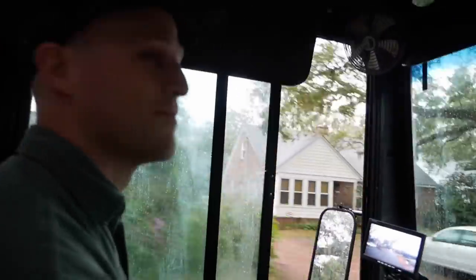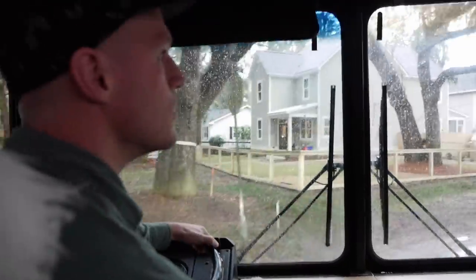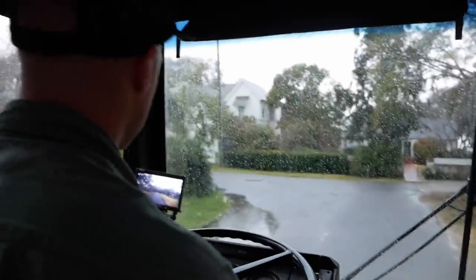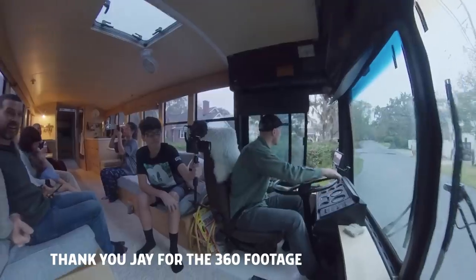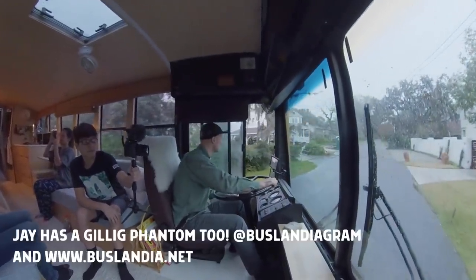Do you feel like a bus driver? I do! The family is cheering me on — 'You are a certified bus driver!' Turning this big bus takes some skill: you take it wide and turn really late.